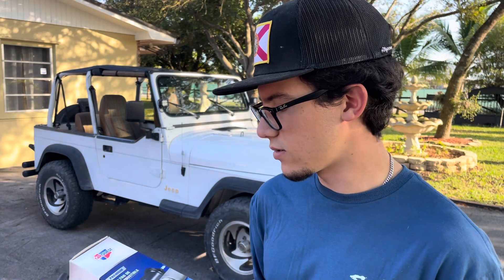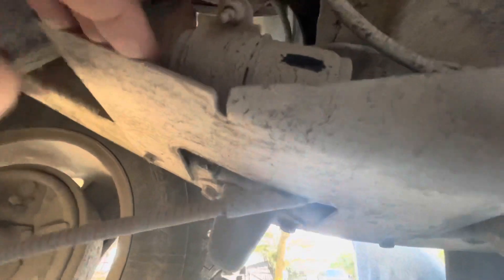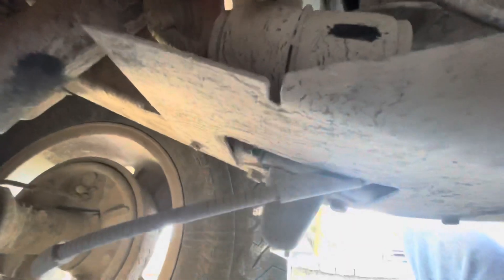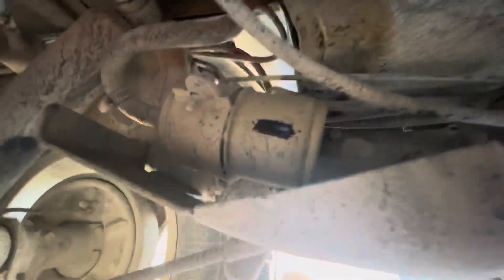To get to the fuel filter you have to go on the driver's side - on top of this little panel here you'll see the filter and then the line. This line looks a little iffy - you got a hose in the middle and then on this side there's like a fat bulge right there which I don't really like, so I'm gonna change these two lines and change out the filter.